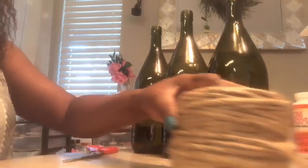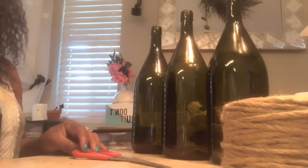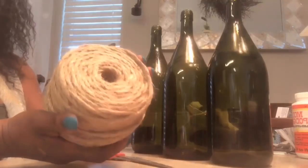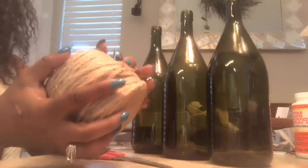I hauled three of them. You'll need some rope, your glue gun, glue sticks, and your scissors. If you're interested in this big roll of rope, I hauled this from Walmart and I want to say it was $2.98.